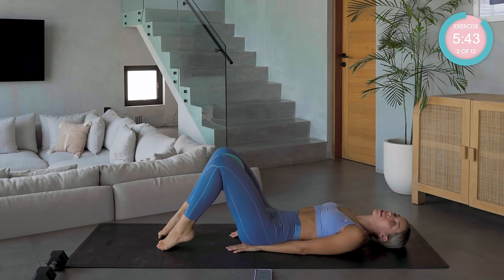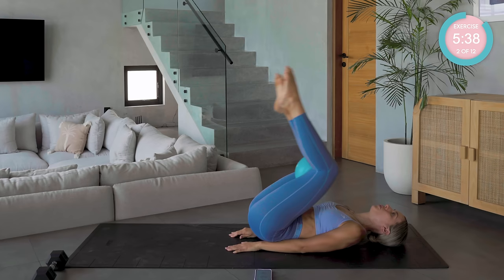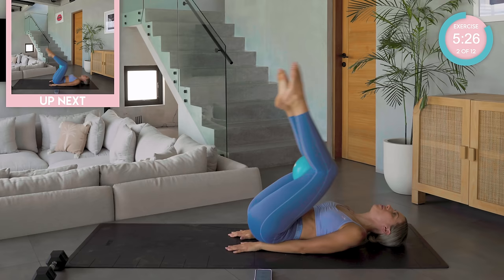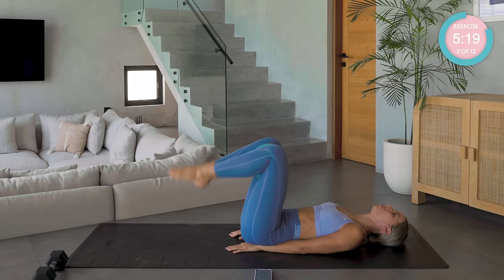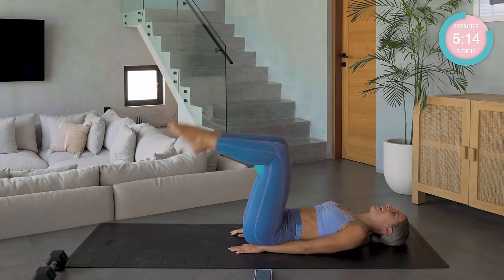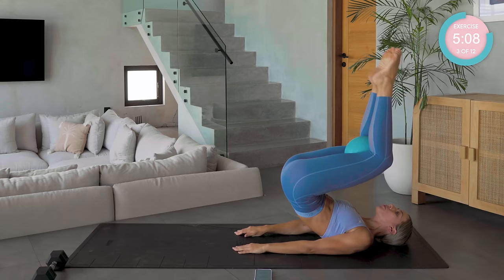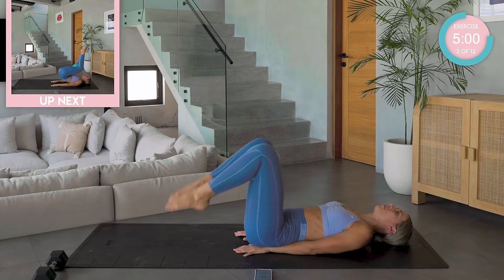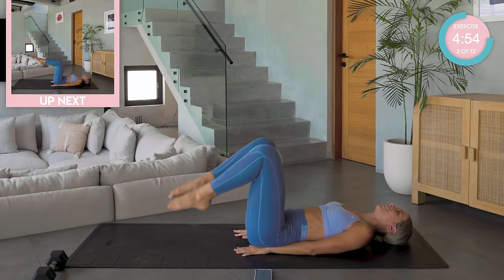We're going to mix it up. We're going to go exactly the same at the beginning, and then tap the toes down at the end without the lower back leaving the mat. This is almost like a little warm up for your core. Start increasing that range of movement now — we have a little pop and toes tap down. Just piping the butt up to the sky. Amazing work.